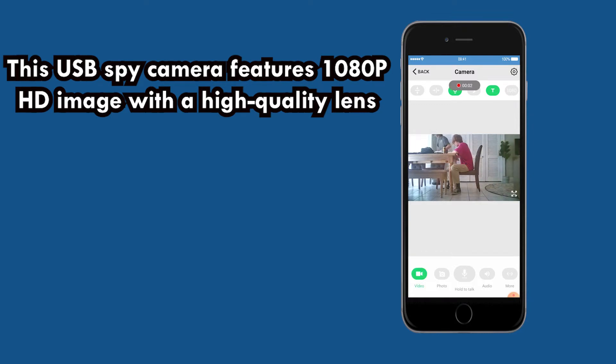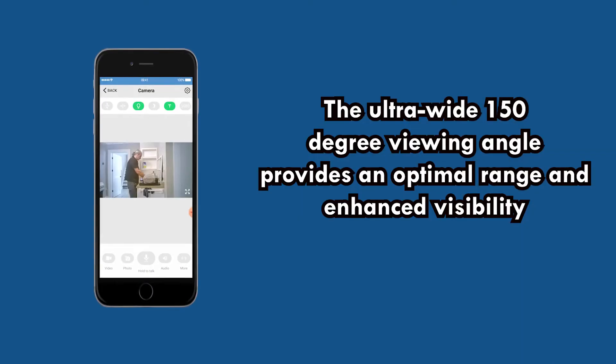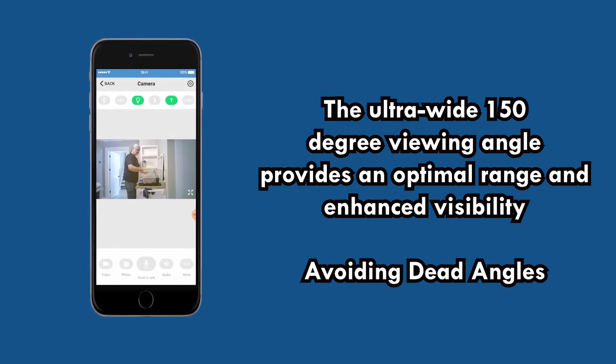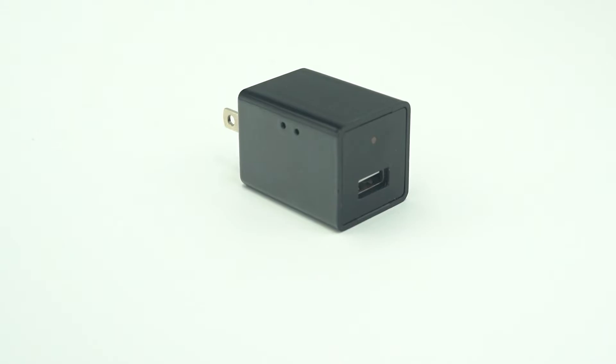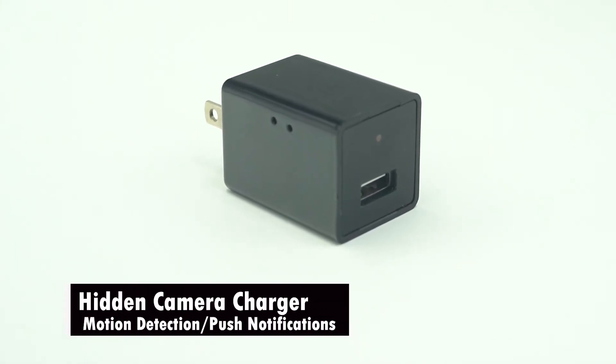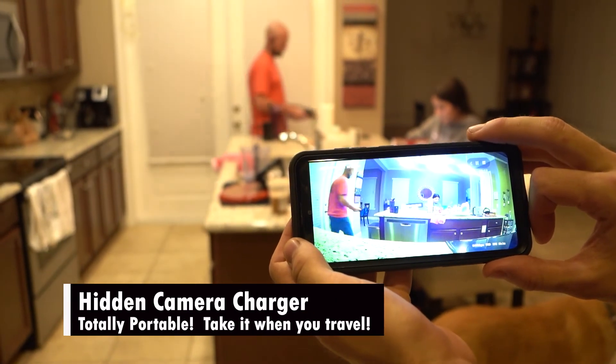This USB spy camera features 1080p HD image with a high quality lens, providing real-time video of what's happening in your home. The ultra wide 150-degree viewing angle provides an optimal range and enhanced visibility, avoiding dead angles. The system has motion detection and push notifications, letting you know when there is motion in your home.